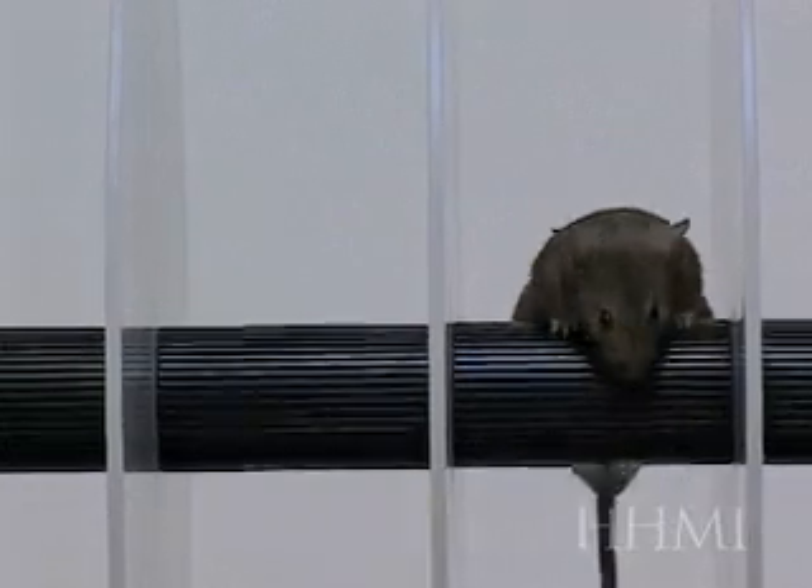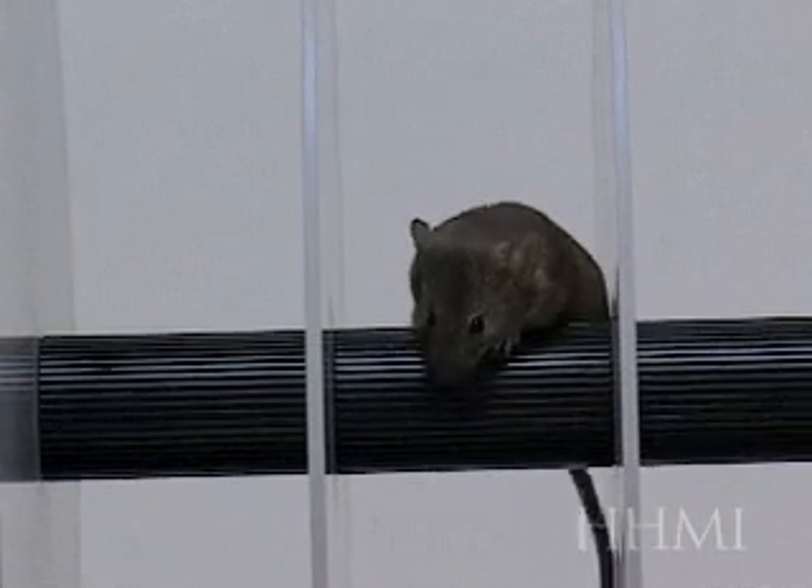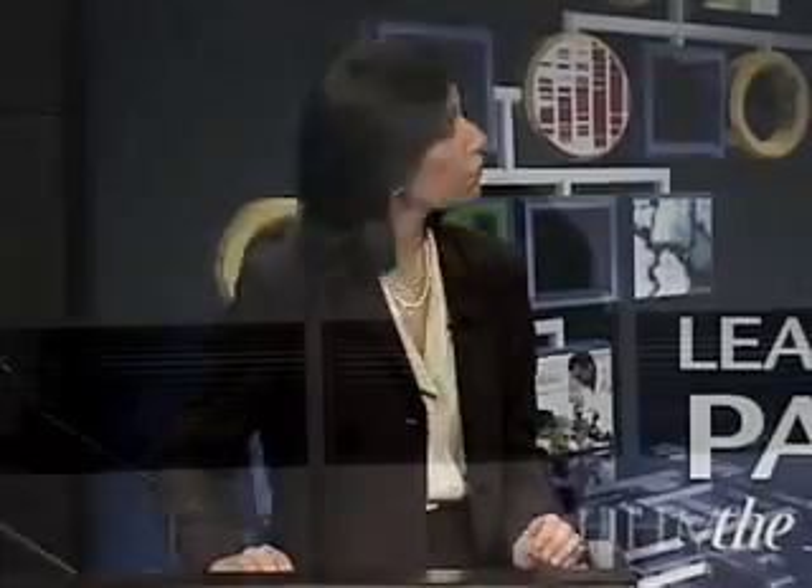As you can see, this mouse is having difficulty, and this is typical of the mice that fell. Most of the mice show this behavior.